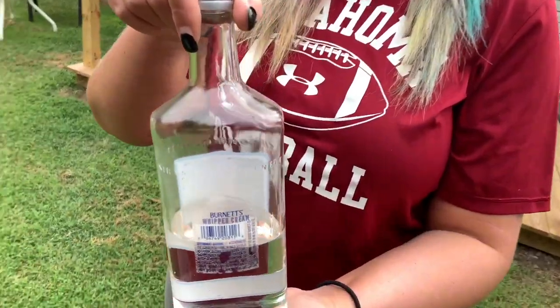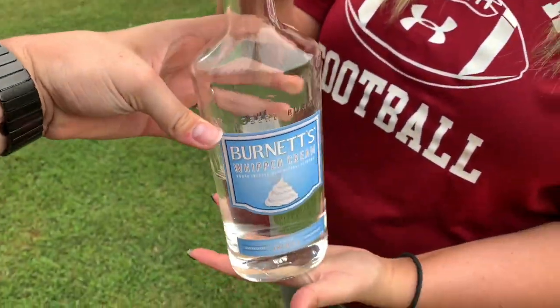So you saw us practicing on the water bottle — that's just to practice. The finale is going to be on this nice Burnett's whipped cream vodka. We're going to see who can kick this one off and who's going to win this challenge. We're each going to get a kick — whoever gets the closest or kicks it off is the winner, and the winner gets to tell the loser what to do. Let's hope it's me.